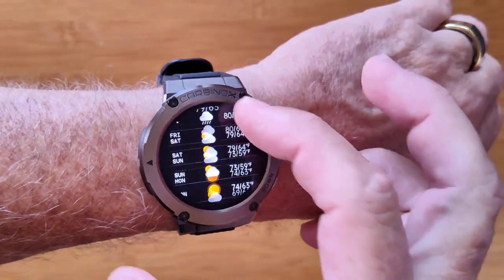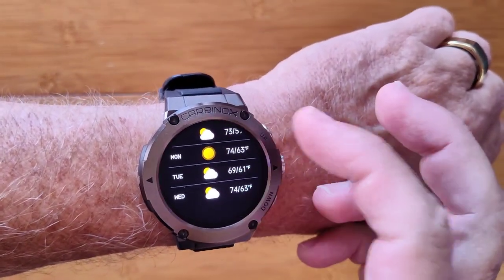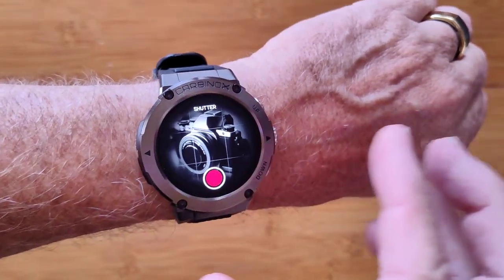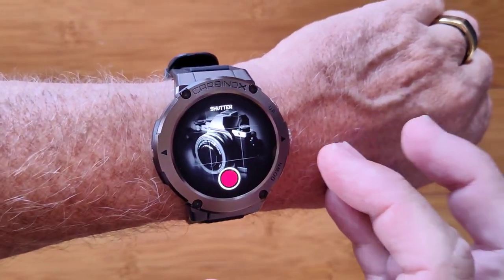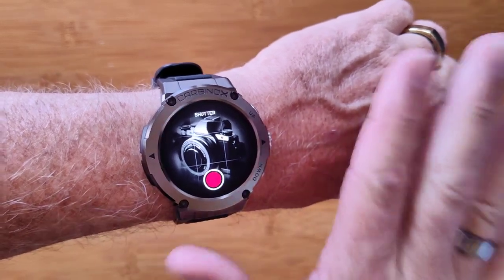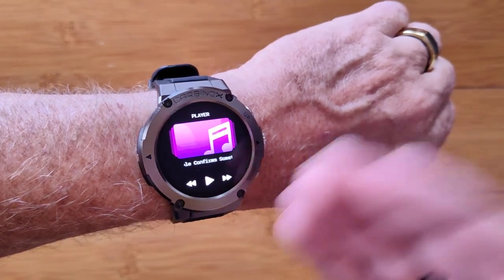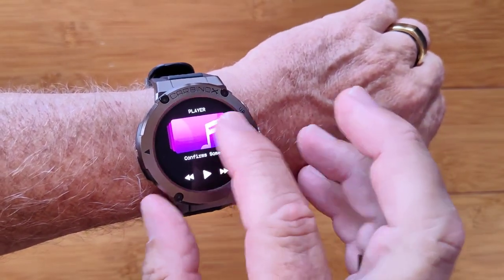Weather in your area is pushed to the watch along with all the forecast information. In the app, you can set whatever city you want for that forecast. There's also a remote shutter that takes pictures from the phone using your watch as a trigger, and a remote music player that lets you control music on your phone from here.